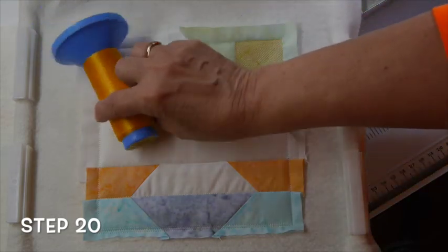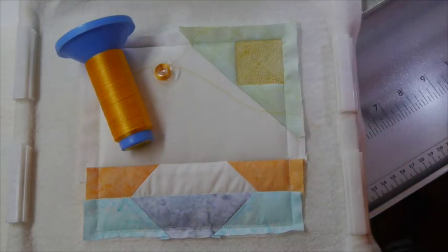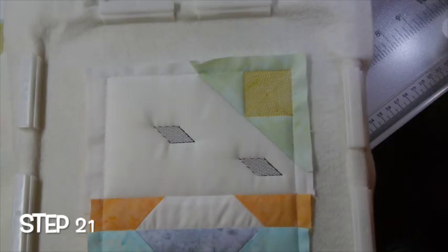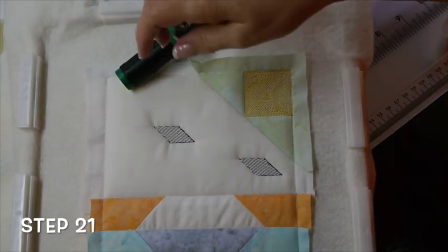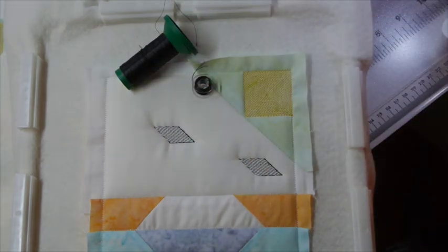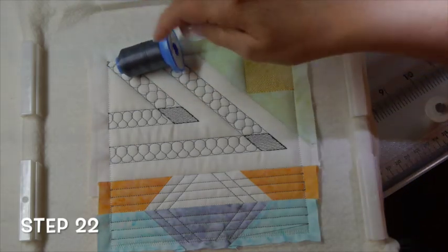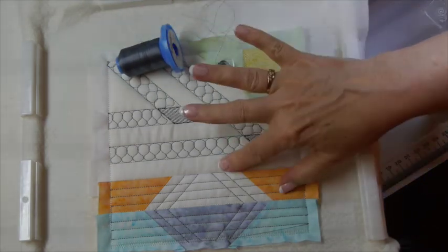For step 20, we will place thread F in the needle and the bobbin and stitch the decorative square. Step 21, we will place our accent thread in the needle and the bobbin and stitch the diamonds. Step 22, the final step — you will place thread A in the needle and the bobbin and stitch the quilting.